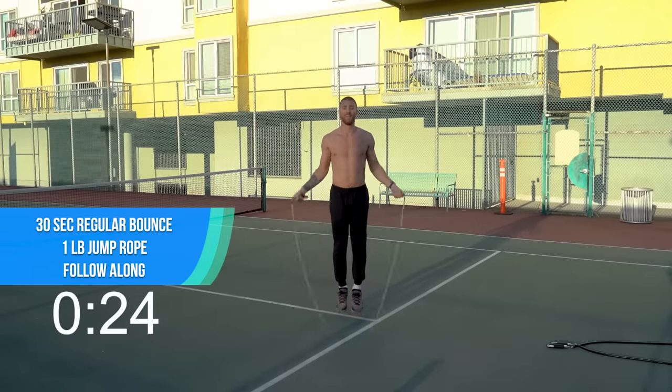All right, take your rest. Let's do some push-ups. All right, get down, let's get them. Great work. Switch it out, let's go. Pick up your two-pound rope. Let's do another routine — two-pound jump rope, regular bounce. Let's get after it, here we go.